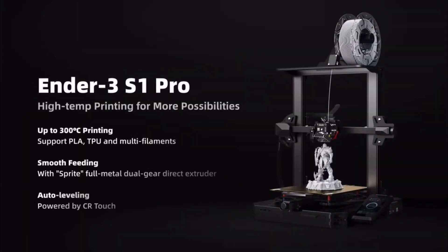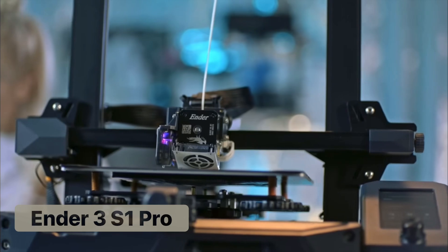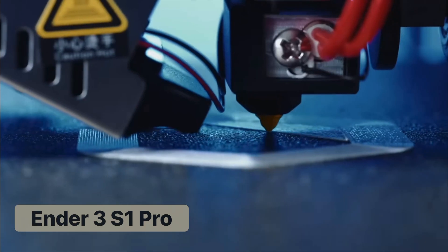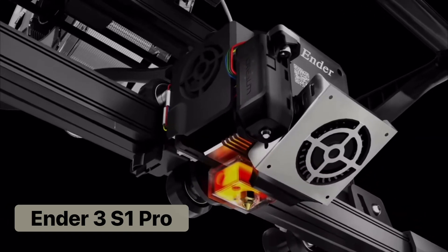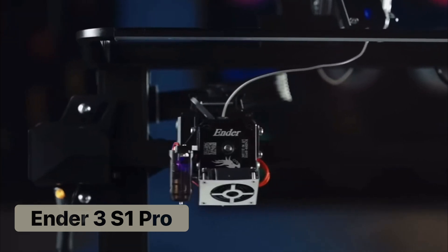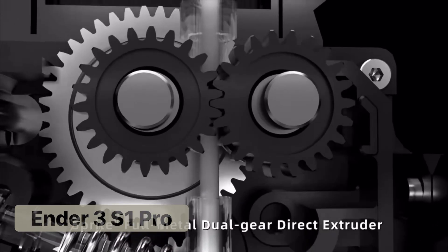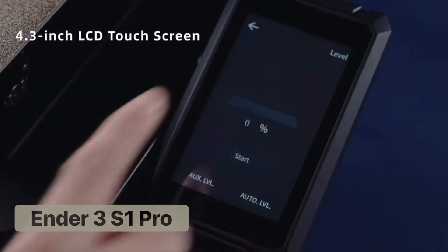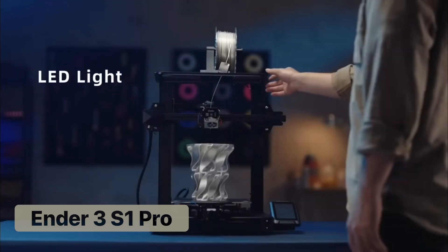The direct drive extruder will reduce clogs and give you more accurate extrusion rate, resulting in cleaner prints. The S1 Pro looks the same as the S1 but has one noticeable enhancement and a few more bells and whistles. The S1 Pro has an upgraded extruder that will heat up to 300 degrees, which will allow you to print with more varieties of filament such as nylon and vinyl. It also comes with a few non-print related upgrades such as a touchscreen interface and an LED light.